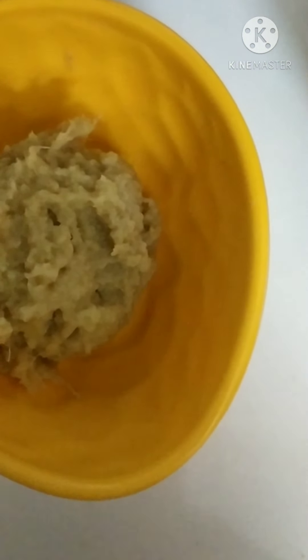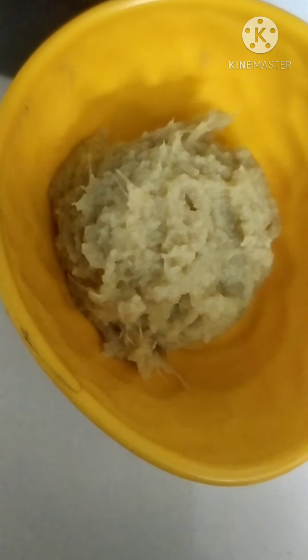Hello viewers, welcome back to our channel Mahasai. Today I am going to show you how to make Shegolulu, Telangana pindi vattu.